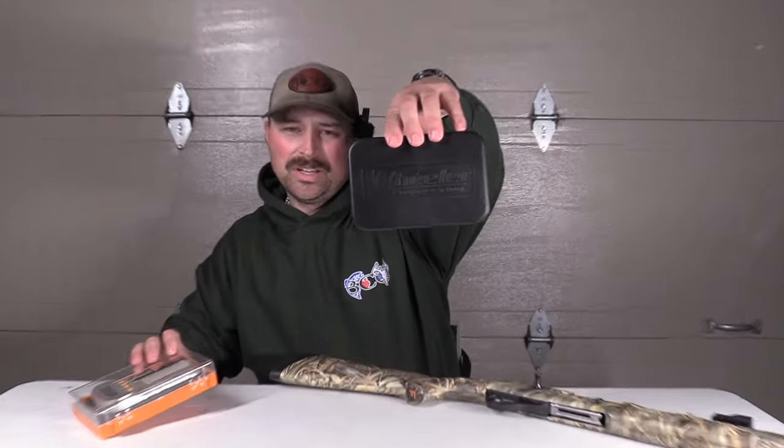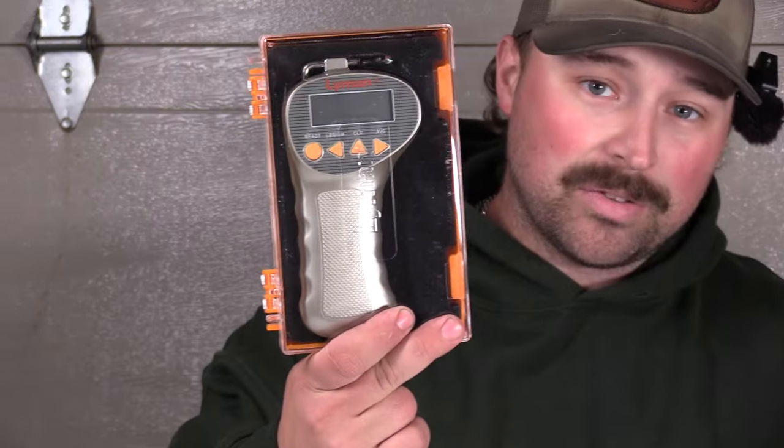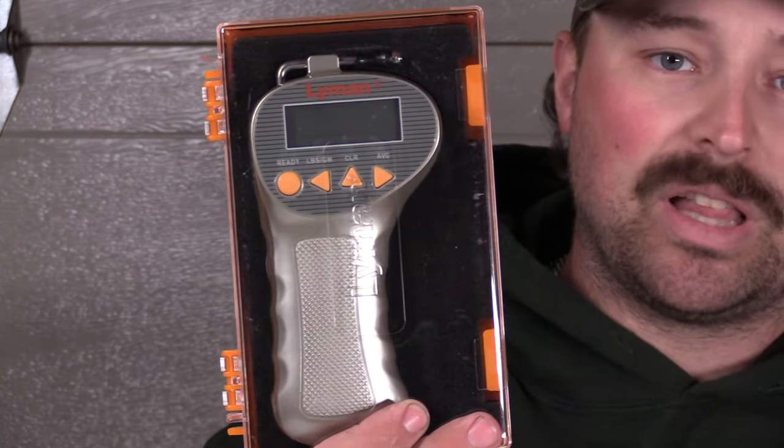Alright guys, so first we got the Wheeler to check trigger gauge pull — trigger pulls, I guess. Trying to give you guys a reference on what we got. That wasn't good enough, so now I bought another one. There you have the same exact accuracy levels; this one just has a different trigger cup. I think it'll fit certain guns better. What we're going to do is test this Franchi Affinity 3 — five pulls with the Lyman, five pulls with the Wheeler. Whichever one you think is accurate, you go with that.